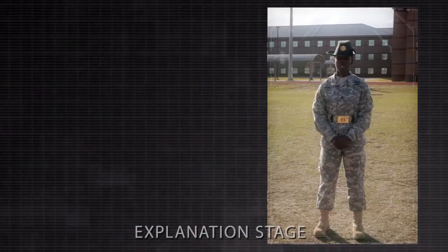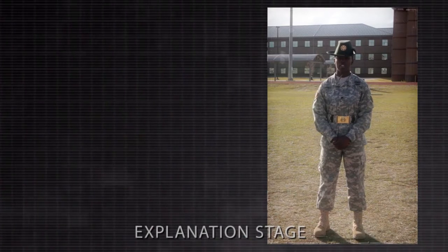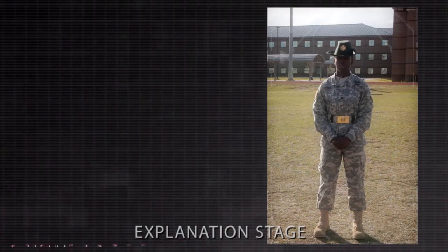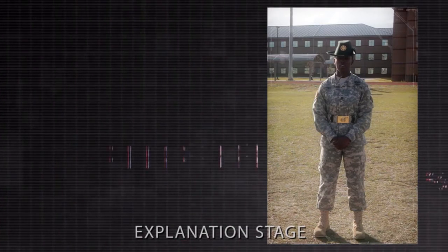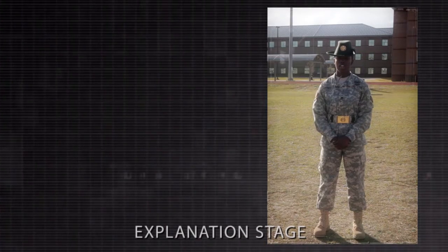The next movement, which I will name, explain, demonstrate, and which you will conduct practical work on, is the 30 inch step from the halt and the halt. This movement is used to march an element from point A to point B in a uniform manner. The commands for these movements are forward march and halt.